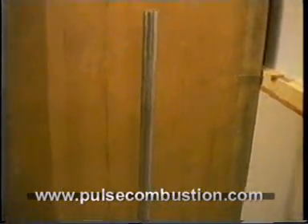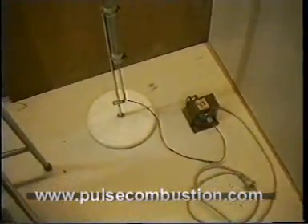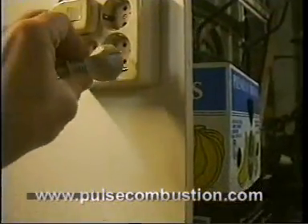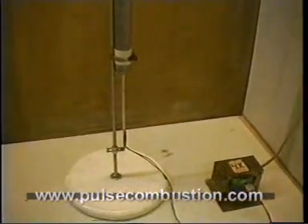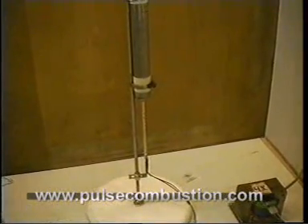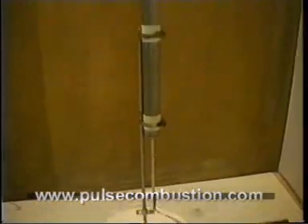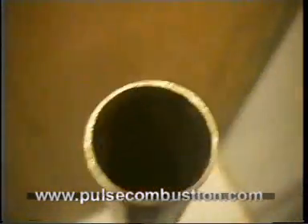Now the tube is fully assembled. First we plug it in. Now it's heating up the element. I have to wait a little while — it gets hot. It starts to resonate.